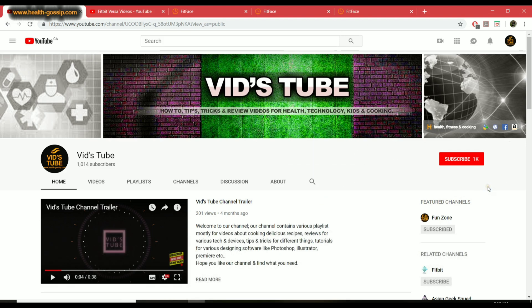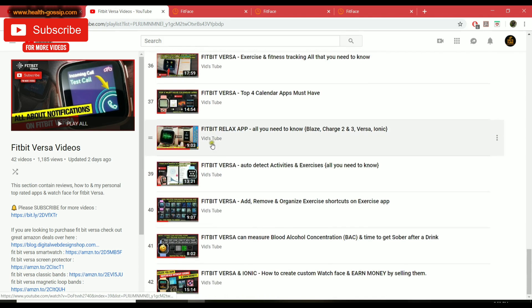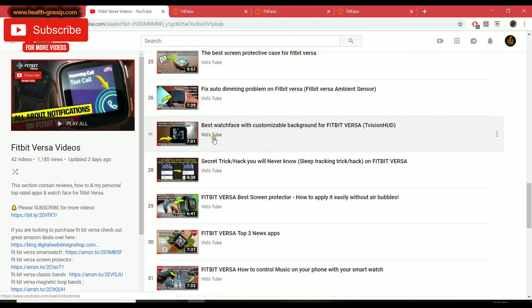If it's your first time to our channel please make sure you subscribe — by doing so you're really helping our channel grow and making sure you don't miss any upcoming videos. And if you're here because of Fitbit Versa, please click on our playlist; we have 43-plus videos exclusively about Fitbit Versa and I'm pretty sure you'll find something interesting in it.